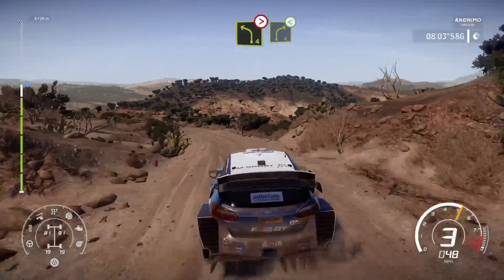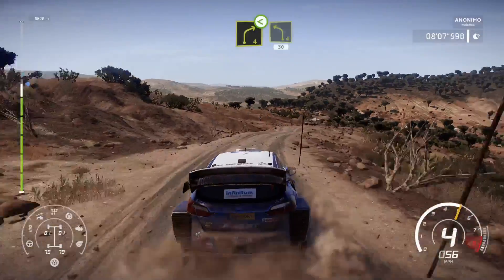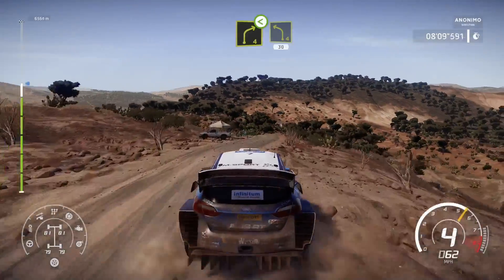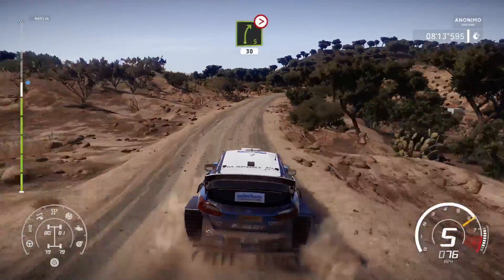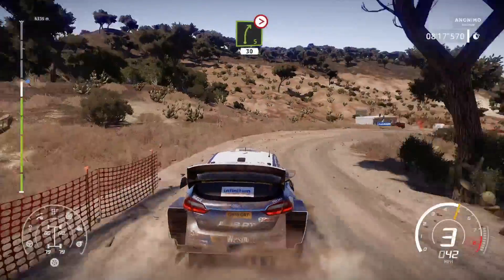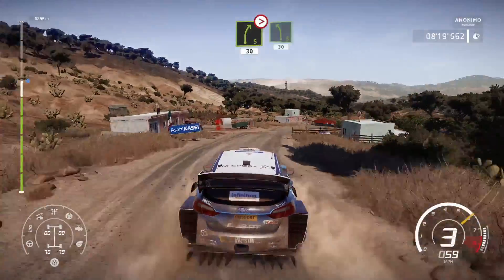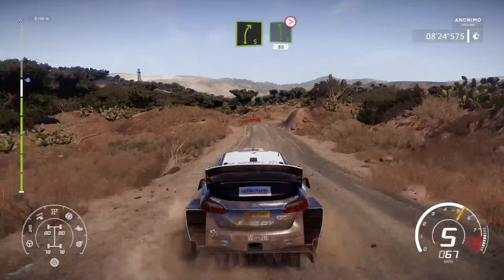Into right 4, open, bumpy. Into left 4, short, 30. Right 5, over crest, tightens 3, long, 30. Left 5, 30. Right 5, left 6, tightens 4, long, 80.